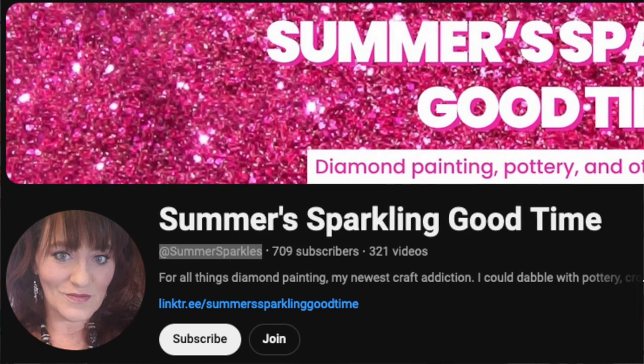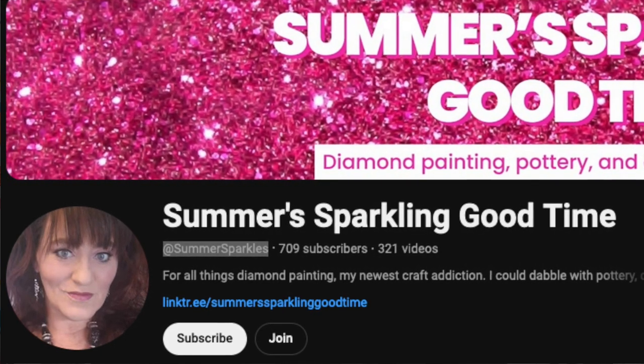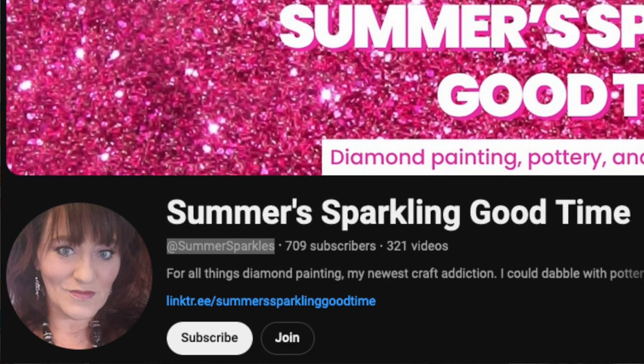Our shout outs today start with Summer's Sparkling Good Time. She is new to diamond painting, but dabbles in pottery, cross-stitch, scrapbooking, card-making, and she enjoys reading and talking about books. She does whipping chats, so be sure to take a look at her.